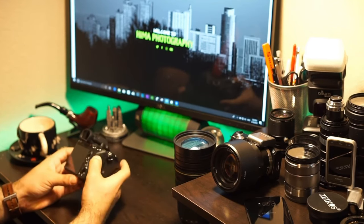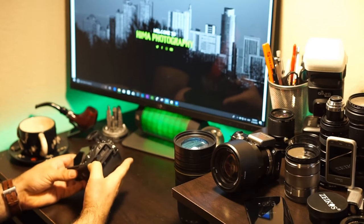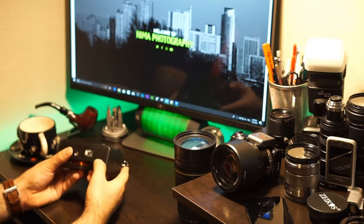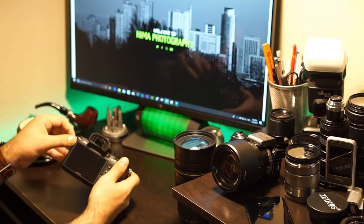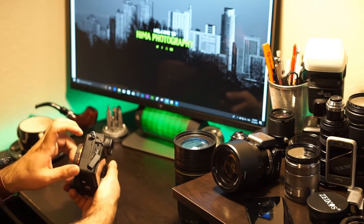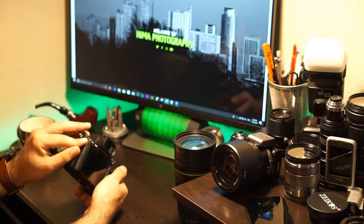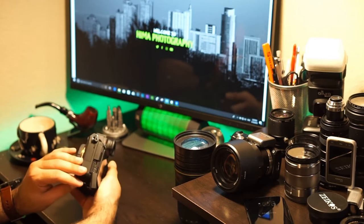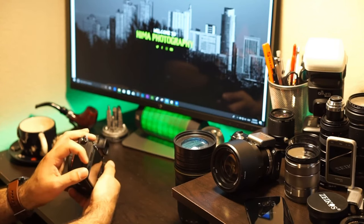It has a new design with the same tilted screen — it doesn't go 180 degrees, so you can't take selfies with it. There are two SD card slots on the right side, a slot for the battery, and on this side you can see the headphone jack and the HDMI port.